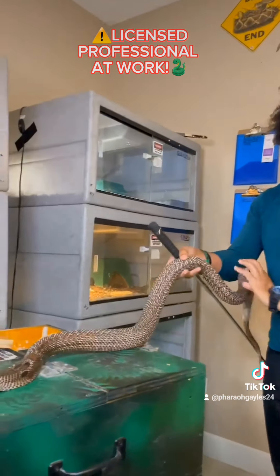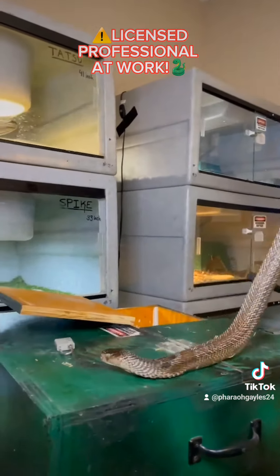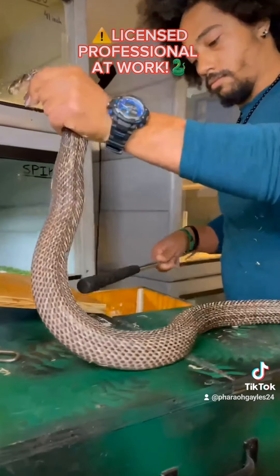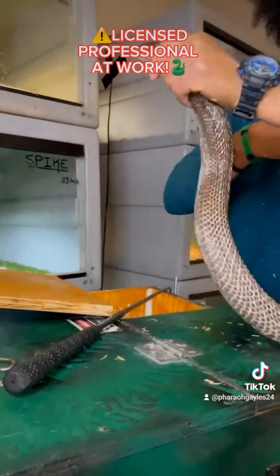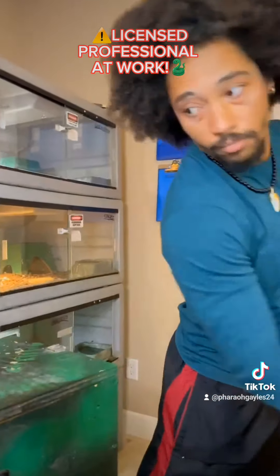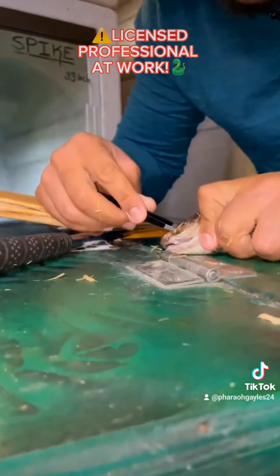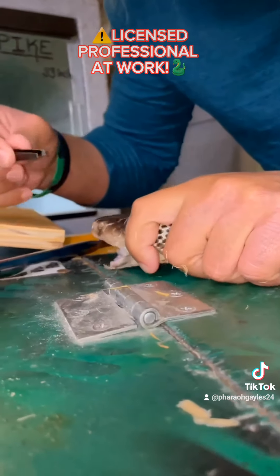At this point in time, I realize Najee has a cap on his left eye — that must be removed. This will occasionally happen when a snake sheds its skin and not every single piece comes off as smoothly as it's supposed to. Now, I have to be incredibly careful here as to not hurt myself or the snake.